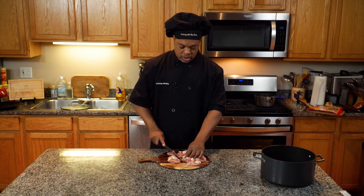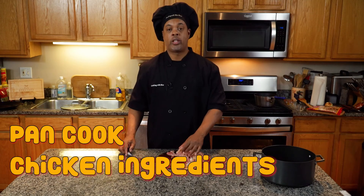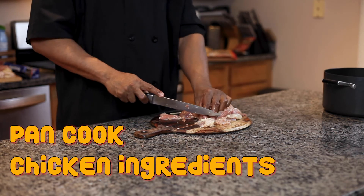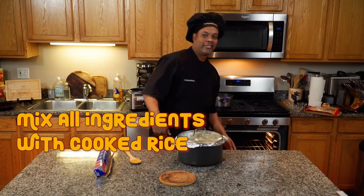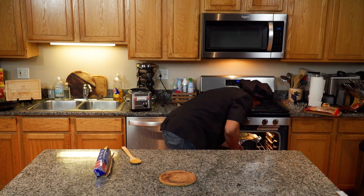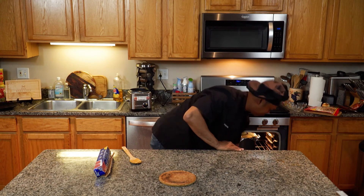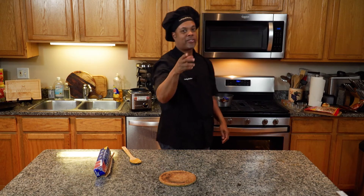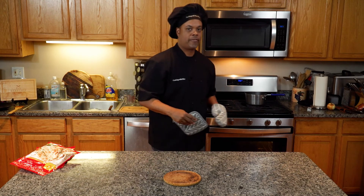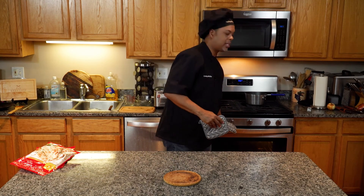Now we're going to put this in with our mix, our biryani sauce. Let's put this baby in the oven. We'll be back in 15. Now what we're going to do is take this and let it sit for at least 10 minutes. I'm going to put that on top of the stove.